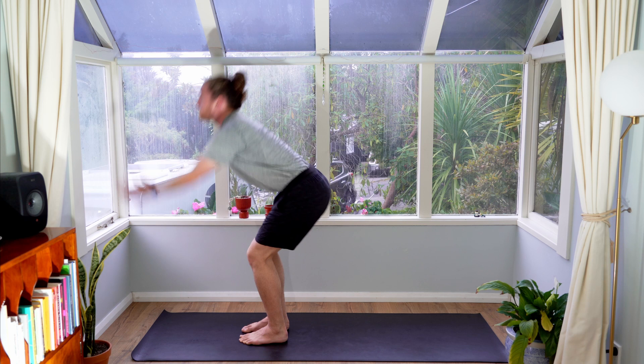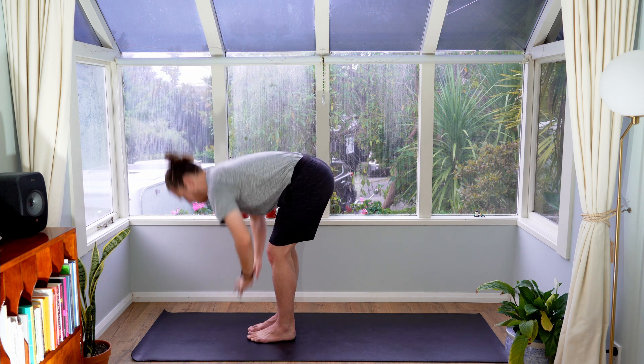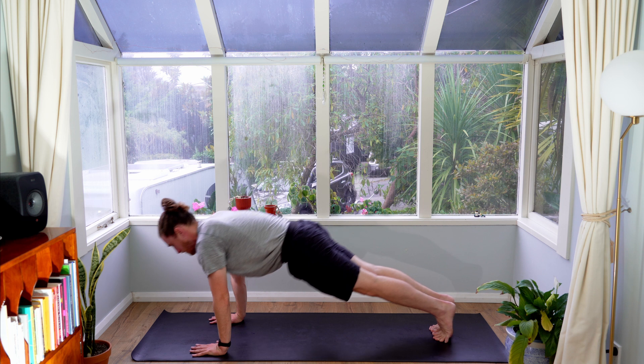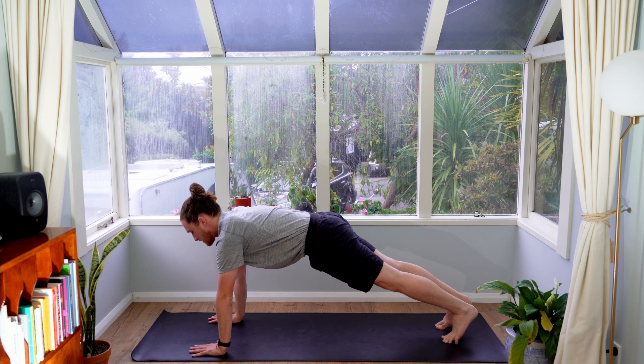Inhale, sweep your arms all the way up and exhale, bring your hands through to your heart center. Inhale, sweep your arms up. Exhale, bring your hands down. Two more rounds — then one more. Inhale, sweep your arms up. Exhale, float all the way down. Inhale halfway lift. Exhale, fold. Plant your hands, step back into your plank. Take a big breath in. Exhale, lower down. Inhale, cobra. Exhale, roll down. Inhale, plank. Exhale, downward facing dog.